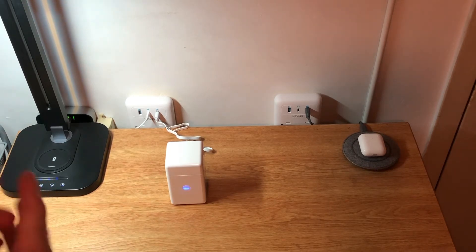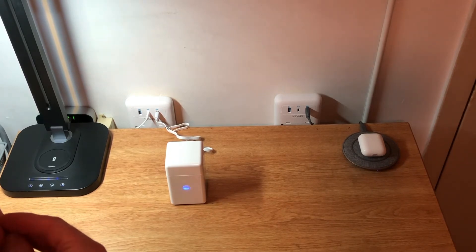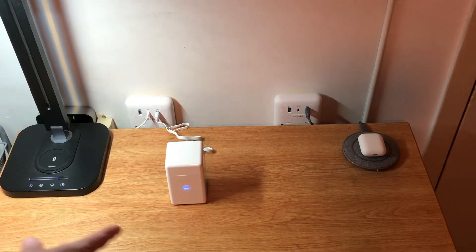I didn't see any actual reviews online other than just a few postings from the company's website, and I think something on one of those home shopping networks had one of these. But this is the CarePod.